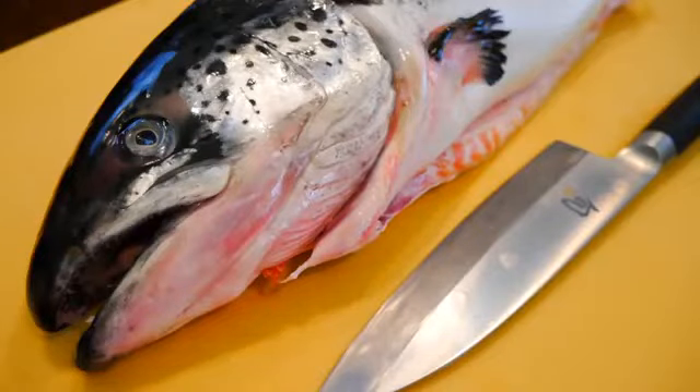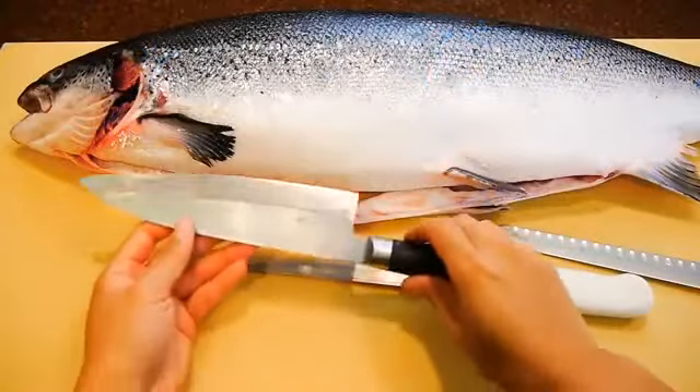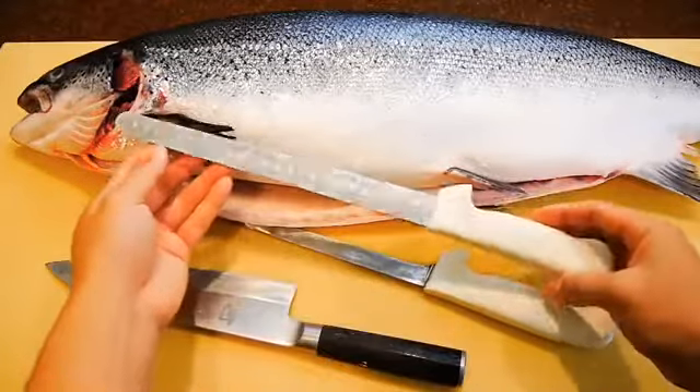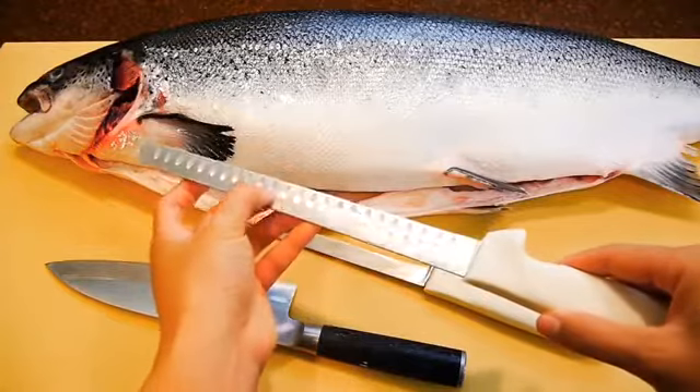In this lecture, you're going to learn how to break down an entire salmon and prep it for sushi. To do this, I suggest using both the deba and the hollow ground slicer. This is a very affordable knife and does an excellent job. So if you plan on filleting salmon often, it's a great investment.